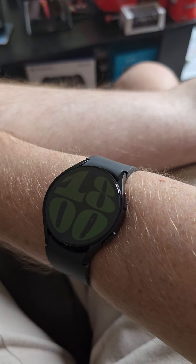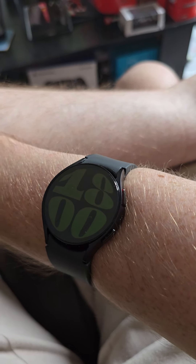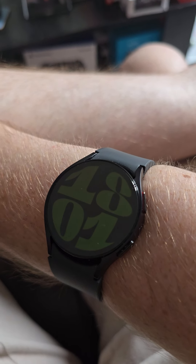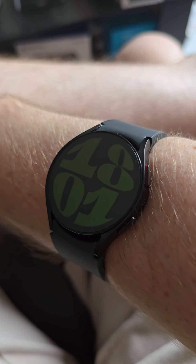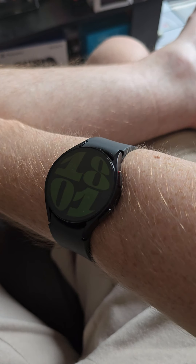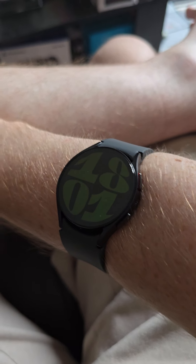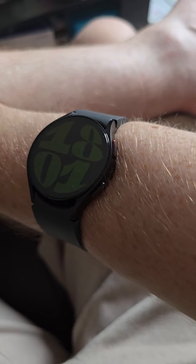It's a game changer for me, it really is. I used to have the Apple Series Watch 3 or 4 when I used to have an iPhone, and I was never really fond of the square face on it. On here I like the round face - to me, that's how a watch should look in my opinion. I'm going to get this off my wrist because it'll be a bit easier to review.